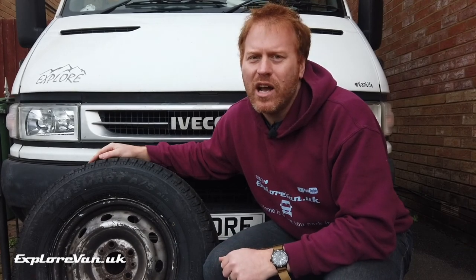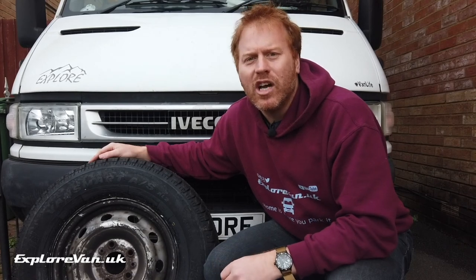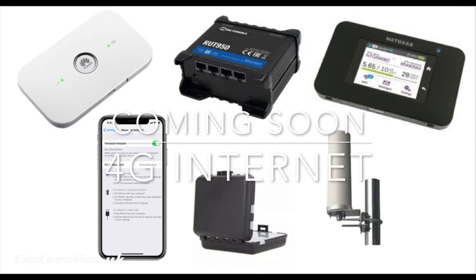I'll be keeping an eye on tyre wear, fuel consumption, and how effective they are on the road and in the mud, and I'll do a follow-up video in a few months' time. Coming soon we'll talk about different options for getting 4G internet in your van, so hit that subscribe button so you don't miss it.